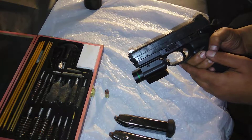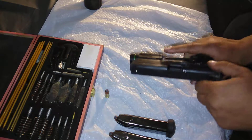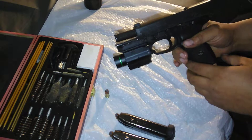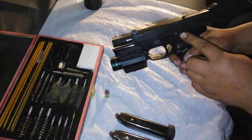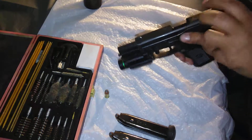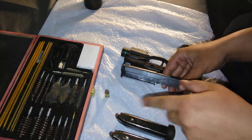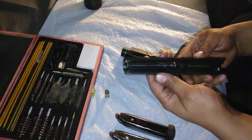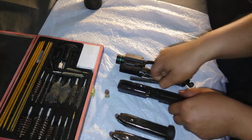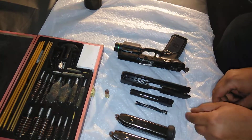Unlike the Caltech, which required another tool to take apart, this comes apart without any tools whatsoever. The first step is the same: pull back on the slide and push up on the slide retention, which is also your slide release. Lock the slide back. This is the takedown lever — simply flip it forward. Then, holding the back of the slide, release it and allow it to come off. You don't have any of that weird throwing the barrel forward to line it up. Internally, it's very similar to the Caltech — a very simple design. The spring comes off and the barrel comes out.